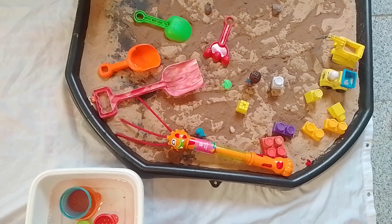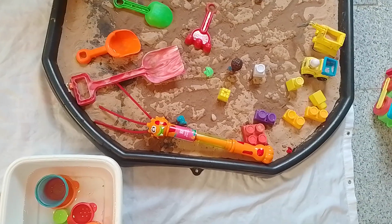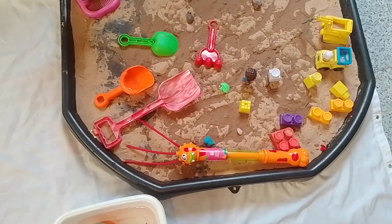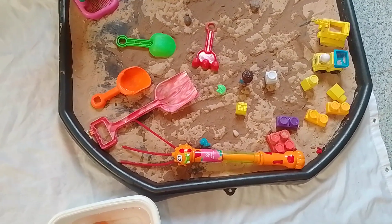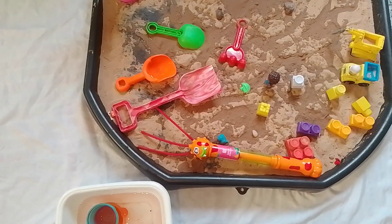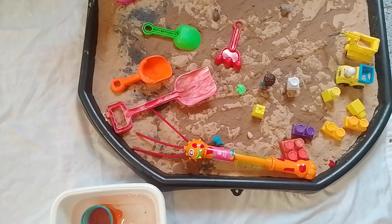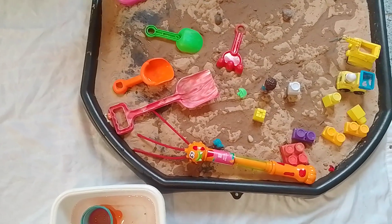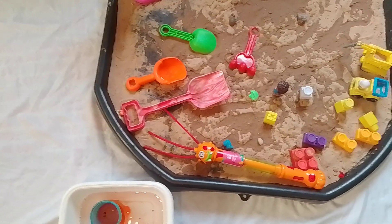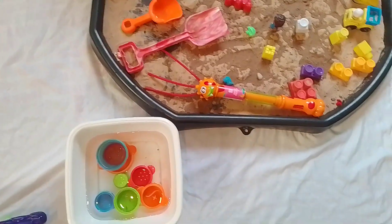You've got some sand molds to make castles and different figures. We've also put some building blocks in there. Depending on the child, you put in what they're interested in — this particular child likes to build things, likes cars and different types of transport, likes water, and likes different colors.